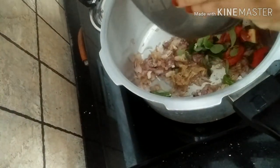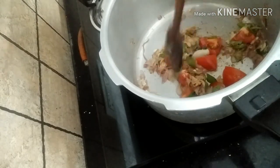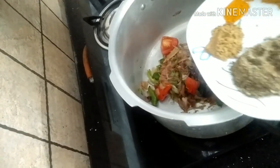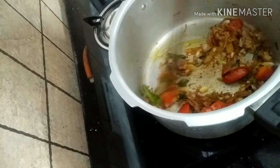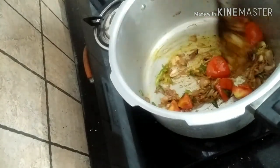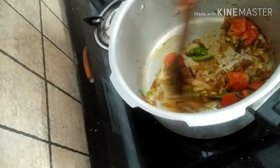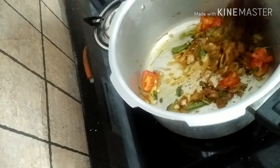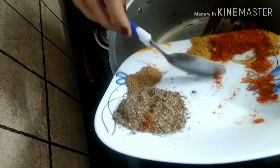We will add it till it is done. If you increase the color, you will also make the color. So, if the dough is added 3 times, then it will be added 3 to 4 times to the dough.